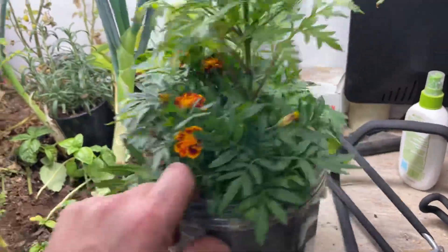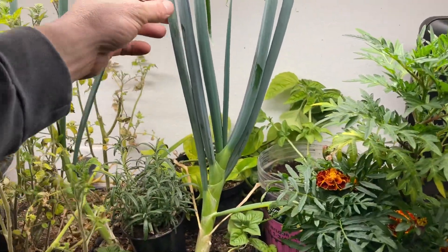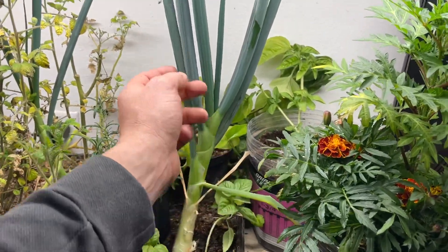We'll let it do its thing. A jumping jack marigold is supposed to get four or five feet tall. Then these are onions that I put in here — originally they were for green onions, which I still cut things off of — but boy have they done pretty well in here.